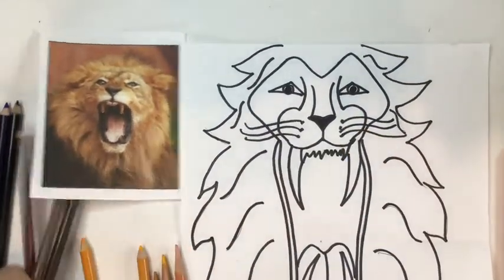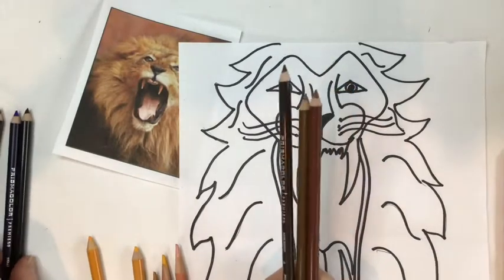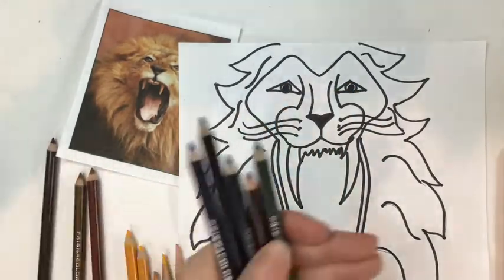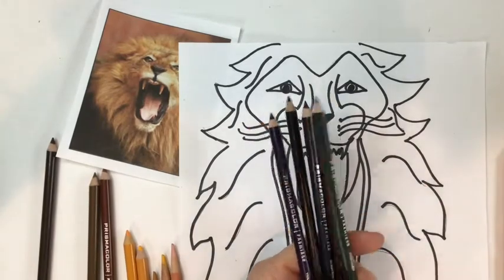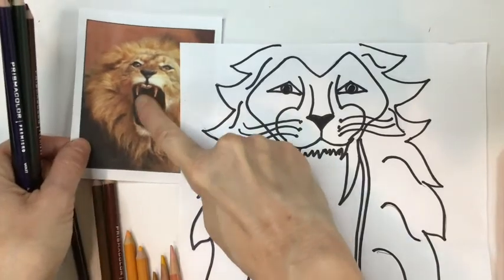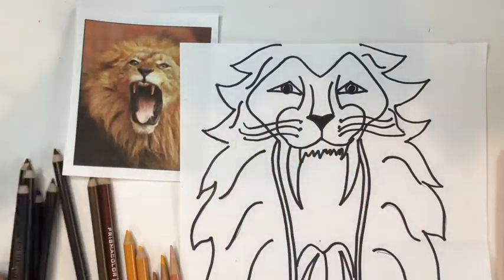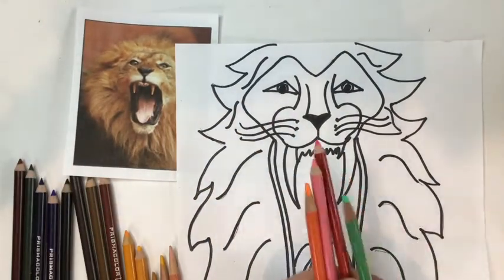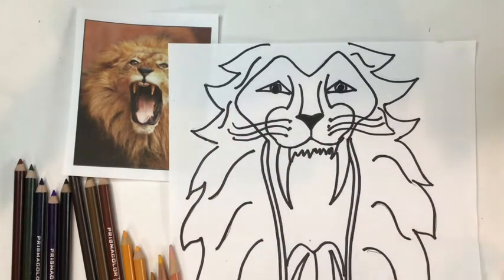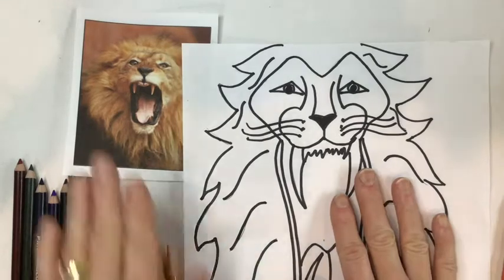I've also picked out a bunch of browns to add some brown tones. I have some blues, blacks, greens, and dark red for the dark cavity of the mouth. Then I have some colors for the tongue and a color I'll use for the background. I'm going to pretty much stick with colored pencil beyond the black marker.